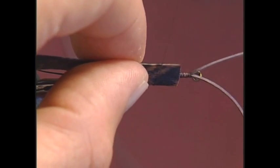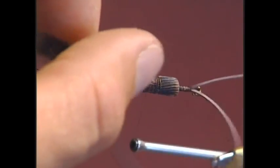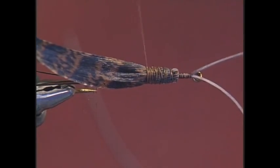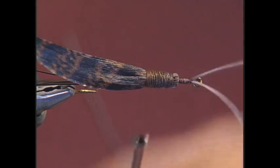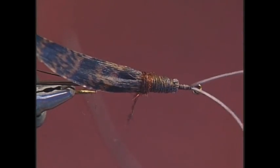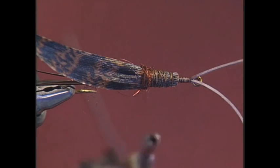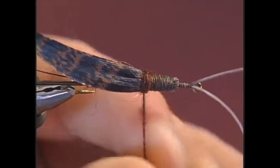I'm going to gently roll my thread over the top of the quill — I want it to surround the top of the thorax. Secure it with plenty of wraps so the last thread wrap is in front of the first bead. Now add a little dubbing for the thorax, twisting in one direction only, making fairly tight wraps. When I pull the quill over, I want it to be flush against the bead; otherwise you'll see the lead wraps underneath, which cosmetically isn't appealing. Add just a little more dubbing.